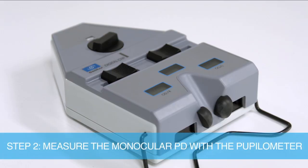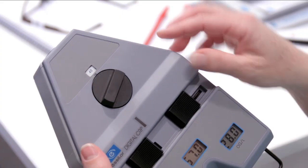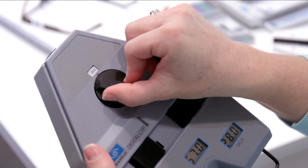The corneal reflex pupillometer is designed to measure the distance between the visual axes and not just the distance between the pupil centres. Before you take the distance PD, set the working distance knob to infinity.